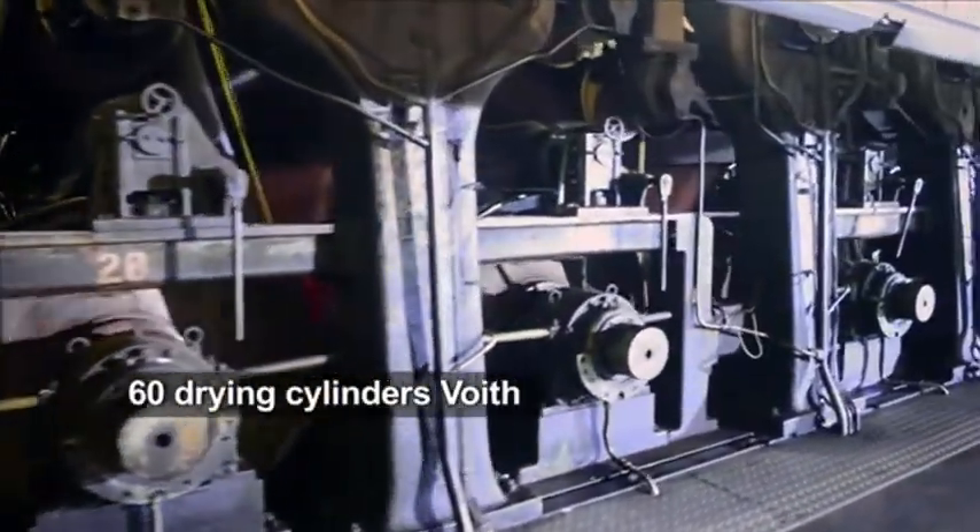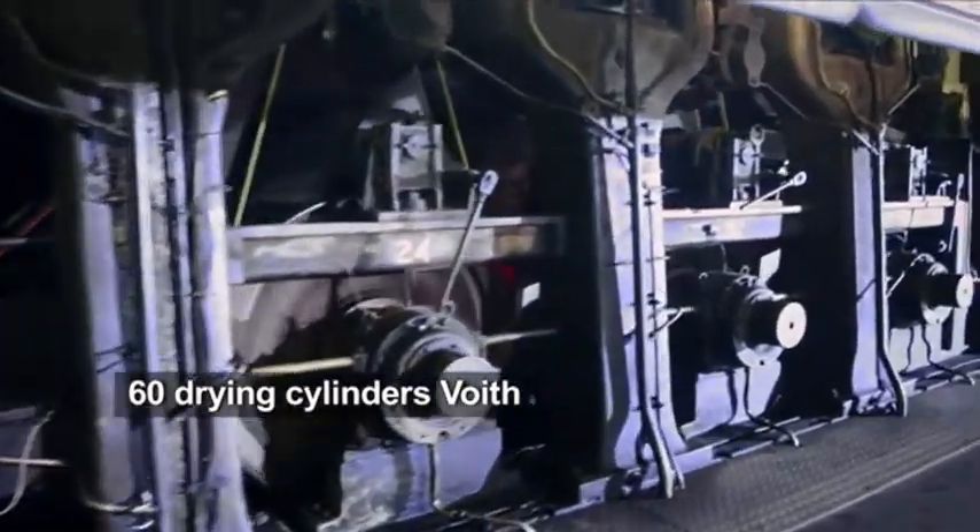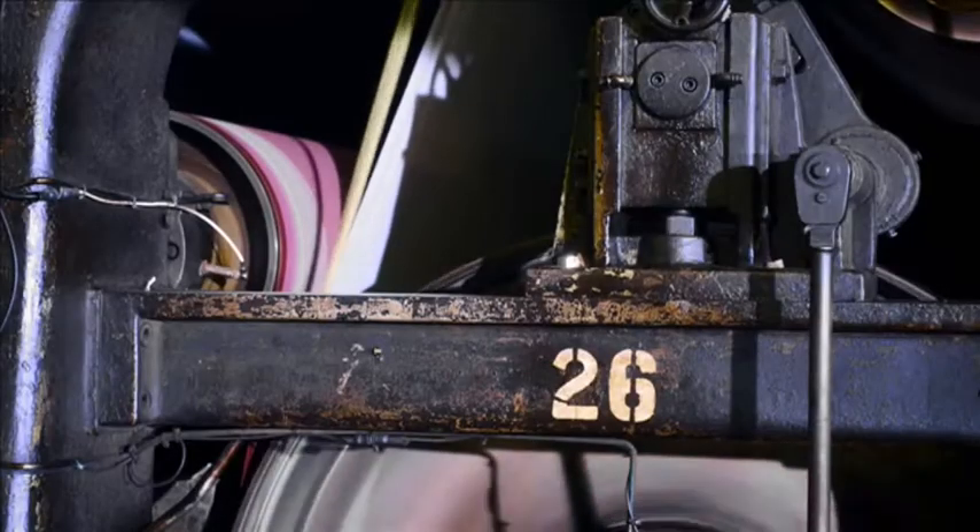60 drying cylinders, each of which operates at a pressure of up to 2.5 bar, give the paper an optimal dryness.